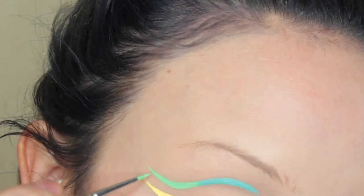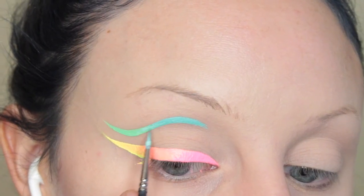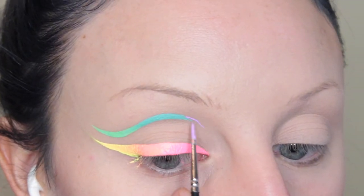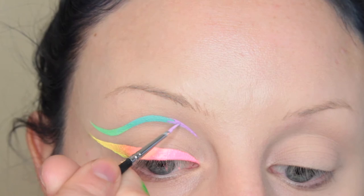Then I take my wet brush — it has product on it but I dunked it in the water — and I kind of just run it across, and they blend seamlessly. It's really cool.